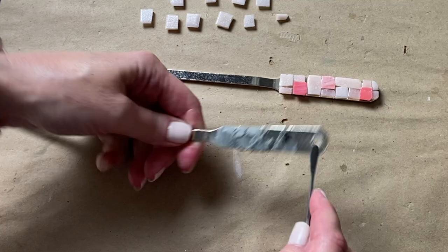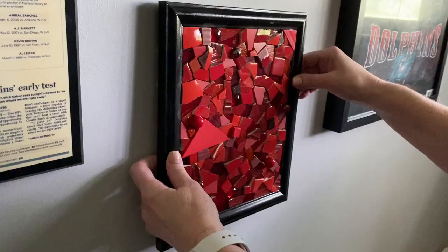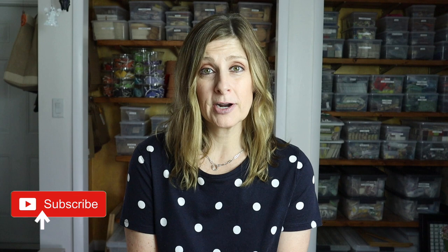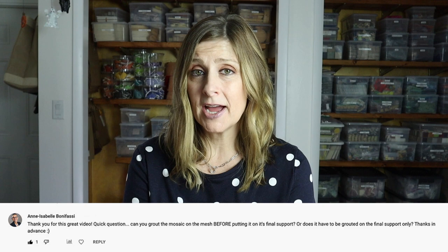On this channel we talk about tips, tricks, tools, adhesives, materials, and specific mosaic projects, all to shorten your learning curve when it comes to creating mosaic art. So if that sounds like something you'd be interested in, please consider subscribing.